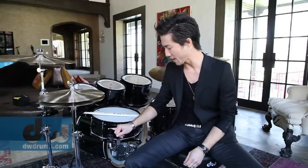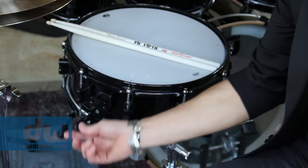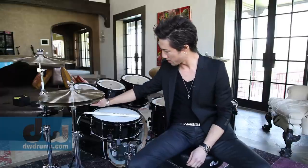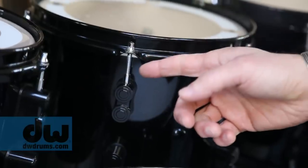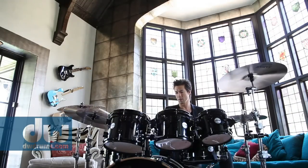First of all it comes with a mag throw off on the snare drum, that's standard. It's super heavy duty, it's the same one that you'll find on a DW snare drum if you buy one of those. And it has these very unique dual turret lugs, very cool. True Pitch screws here, they help it stay in tune much better.